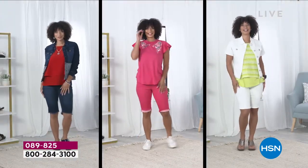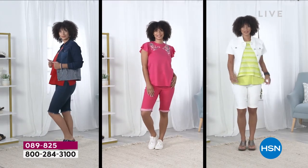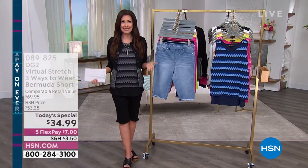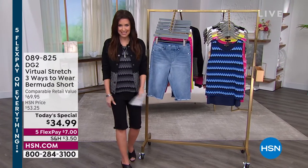If you love the raw hem and don't like showing your knees, wear it all the way down. If you want a hip look, go with the raw cuffed look once. For a classic double-rolled look that won't dig in and will stretch to fit, go with a double roll. Today only, I think we've sold over 40,000 of these.